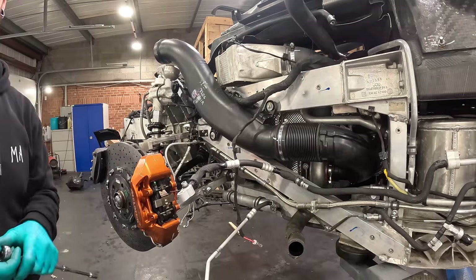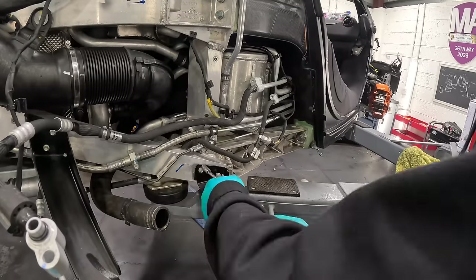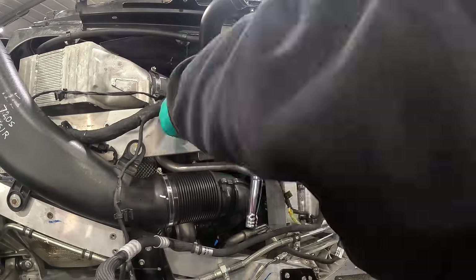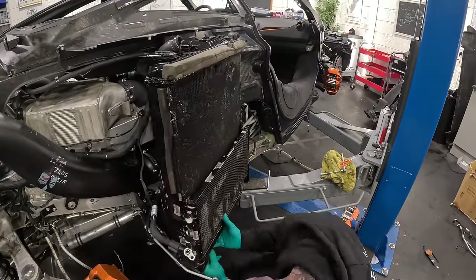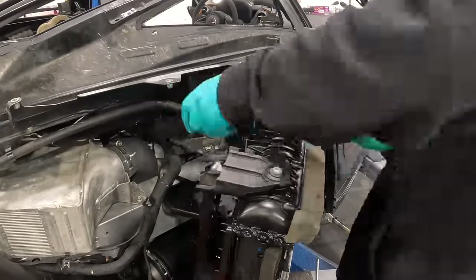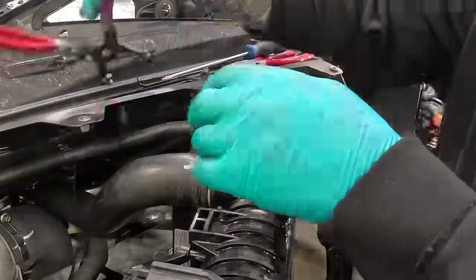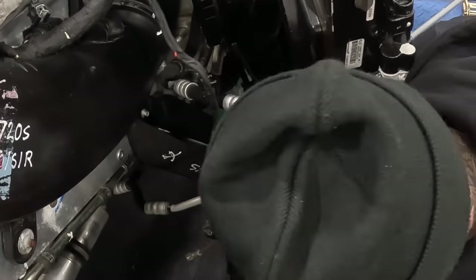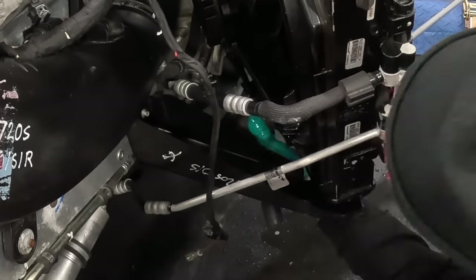Now we're almost on the finishing touches to get this car running and up to temperature. One thing that's needed is the radiator, which I'm fitting now — it mounts to the side of the car along with the aircon condenser. There are two hoses at the top of the radiator to connect, and one big hose at the bottom. After that, we're almost good to go.